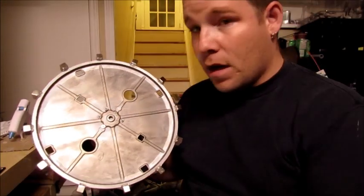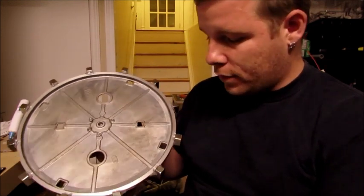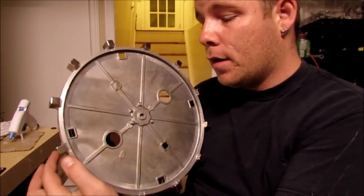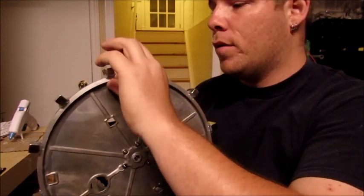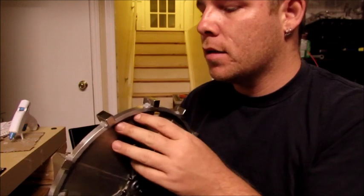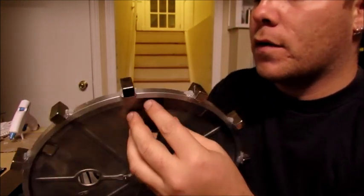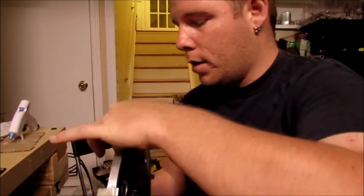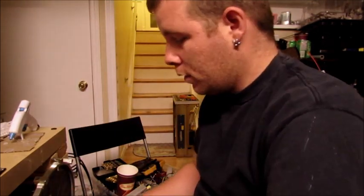Now it's done — we have twelve magnets on, two left over. I need to get some fiber tape and wrap it all the way around. Hopefully I've put enough glue. I think I'm going to put a second layer just in case, since some of them just don't have enough. I'll put some extra glue on and it should be ready to go. That should be it for this video.